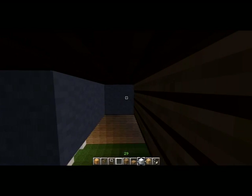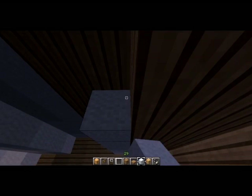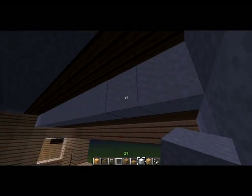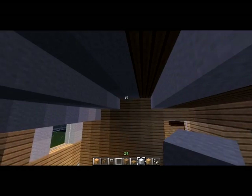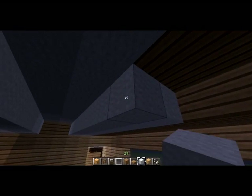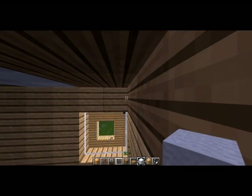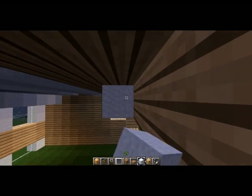If this house was an odd width, I would put in a dark wood half-slab as something of a beam through the middle. But being that this is an even width, it would look kind of weird with it on one side and not on the other, so I decided against that.